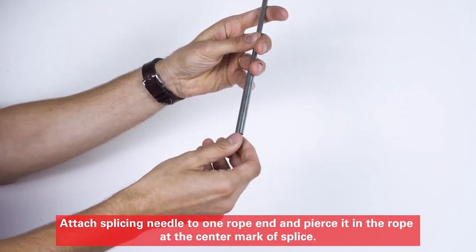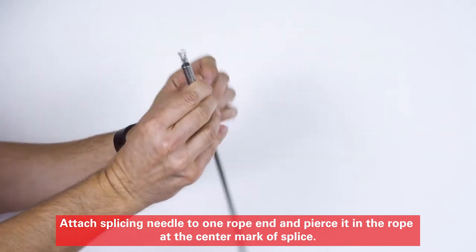Attach the splicing needle to one rope end, and pierce it in the rope at the center mark of the splice.